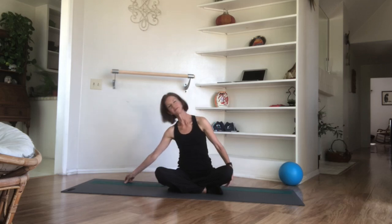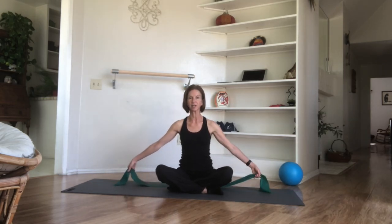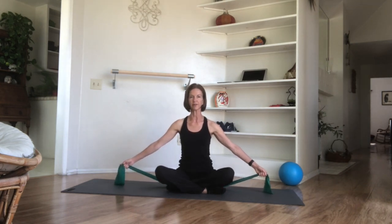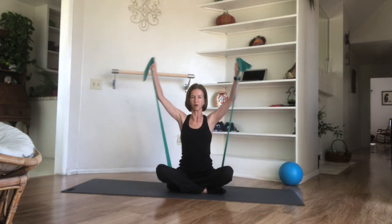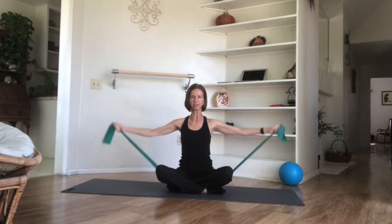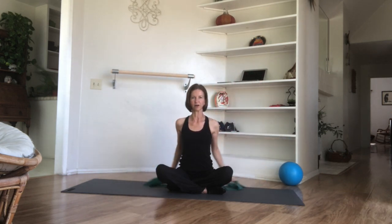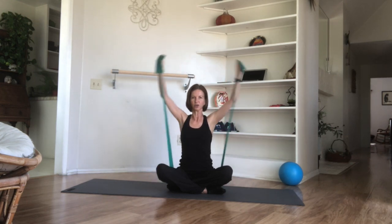Reach for the ends of your band and we're going into a little upward-downward rotation to further activate the muscles of the shoulder girdle. Take an inhale breath, exhale, feel that stability, circle those arms up, then draw the elbow points behind you. We'll take a longer set today — a little more upper body workout — going through eight repetitions. Rib cage stable.